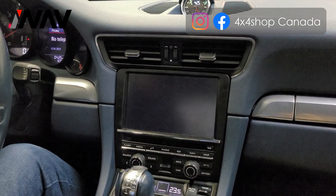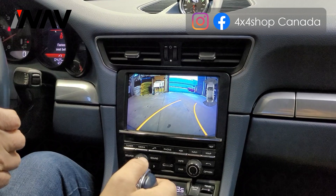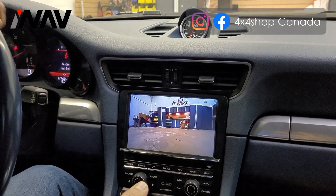By going to reverse, you get the backup camera with dynamic guidelines. By going to drive, it shows the front camera.